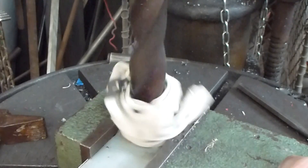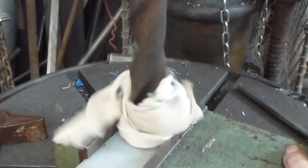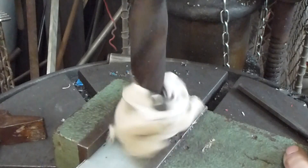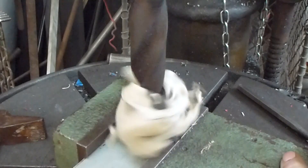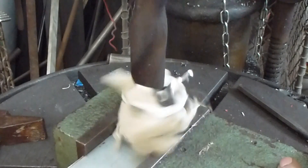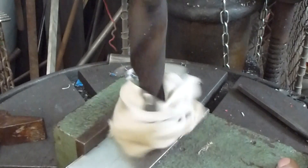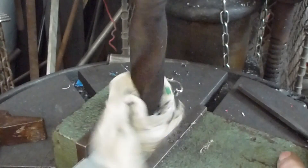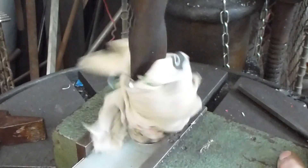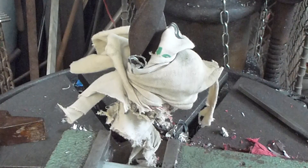Now, I've never had that happen before — they've always in the past wound themselves up. And there we have it: a round 29mm hole.